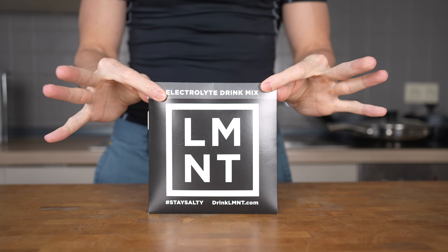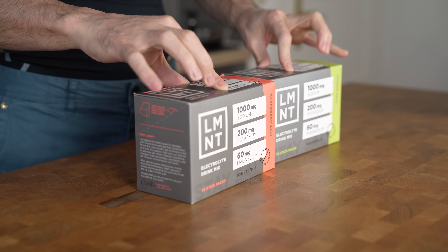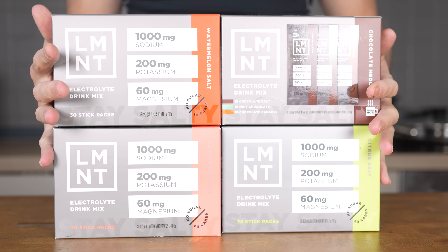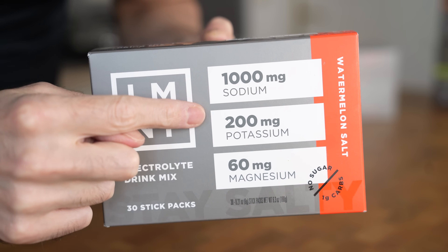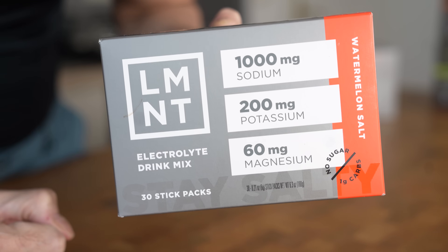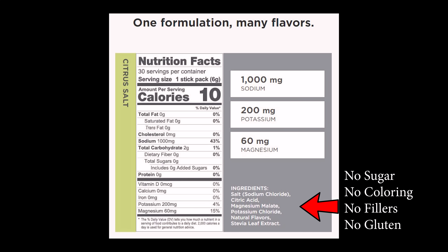Before we get cooking, I want to take a moment to thank the sponsor of today's video, Element. Element is a tasty electrolyte drink mix with everything you need and nothing you don't — lots of salt with no sugar. Element is formulated to help anyone with their electrolyte needs and is perfectly suited to folks following a keto, low-carb, or paleo diet. Element contains a science-backed electrolyte ratio: 1,000 milligrams of sodium, 200 milligrams of potassium, and 60 milligrams of magnesium — with none of the junk: no sugar, no coloring, no artificial ingredients, no gluten, no fillers, no BS.